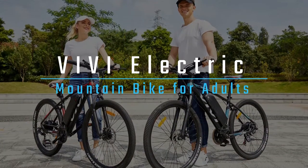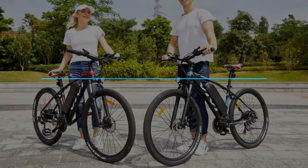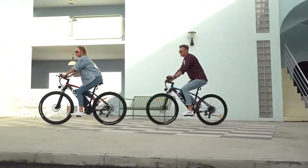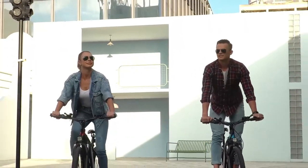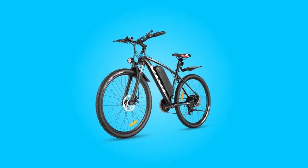Introducing the Vivi Electric Mountain Bike for Adults. This particular model is perfect for adults as it comes in two sizes: 26 inches and 27.5 inches. It's also made from high-quality materials ensuring that it's sturdy and long-lasting.